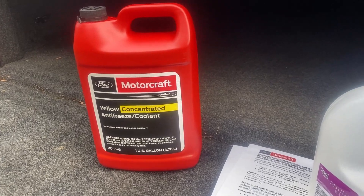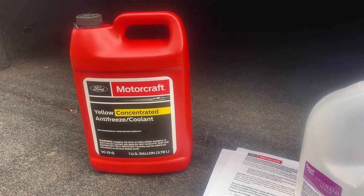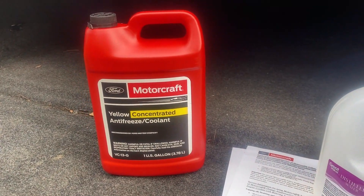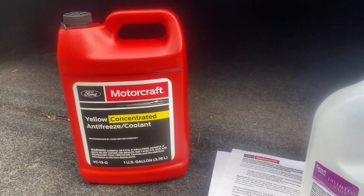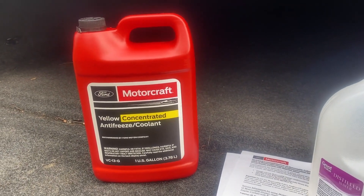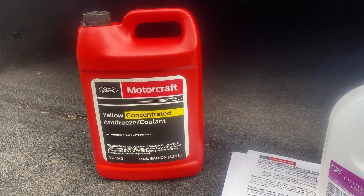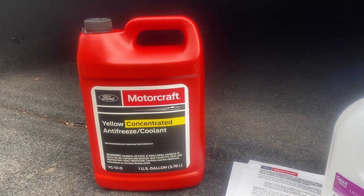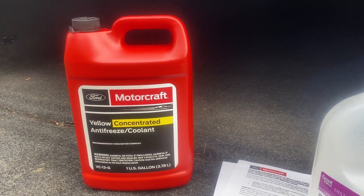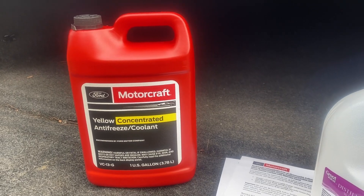Now I'm no scientist, so I'm not going to get into what the orange coolant doesn't have and what the yellow coolant does — phosphate, OAT, HOAT, POAT, or whatever it is. If you watch other YouTubers, I'm sure they'll go really in depth for you about it. I'm just your normal average dude — the orange coolant's discontinued, what do I do now? The yellow coolant's the thing to replace it. I just want to make sure what I'm putting in my truck is safe.